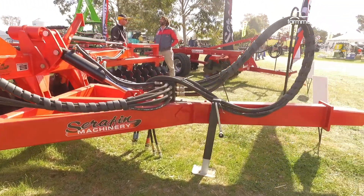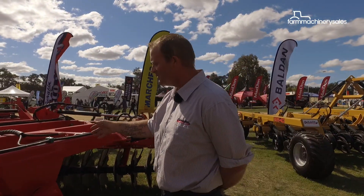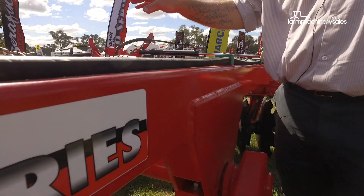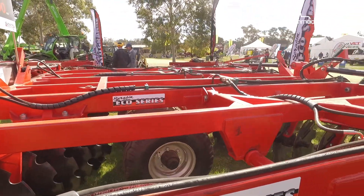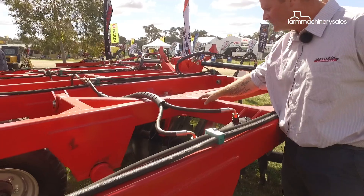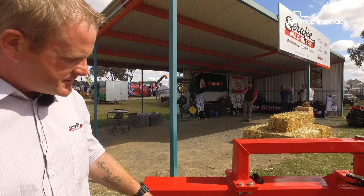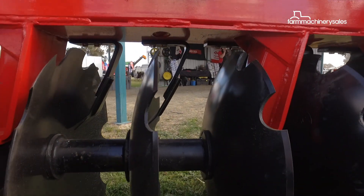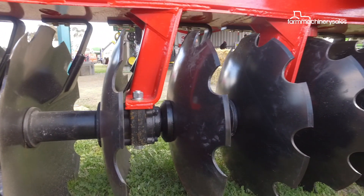Some of the key features of this machine are the very solid frame — you'll notice the frame design is very well finished and the quality of the welds is quite good. They do a really good job of listening to us when we've asked for different frame structures, like gussets, to ensure good strength. The discs are a 26 inch disc by 6mm thick — a very common size — on a fairly common 230mm spacing.